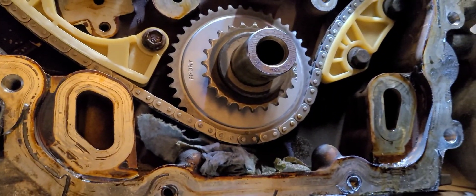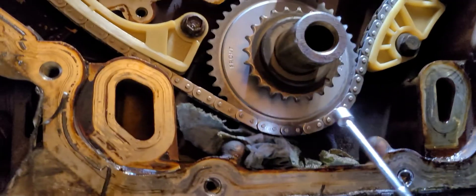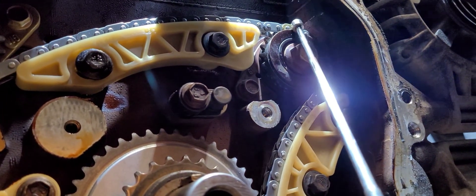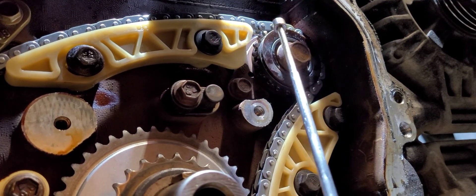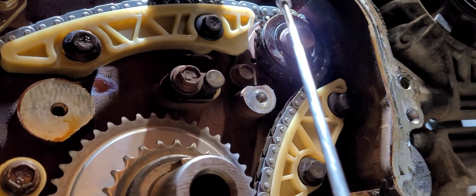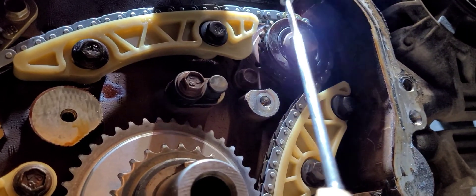Cloyes makes the chain for GM, I believe, and here at Titan we use Cloyes because we've had the best luck out of them. Cloyes has come up with a new way to do this that makes it super simple. They use a gold link for the intake. Now, this goes for the balance shaft chain and the timing chain. So if you start with that, everything else will line up. So we've got a gold link here.